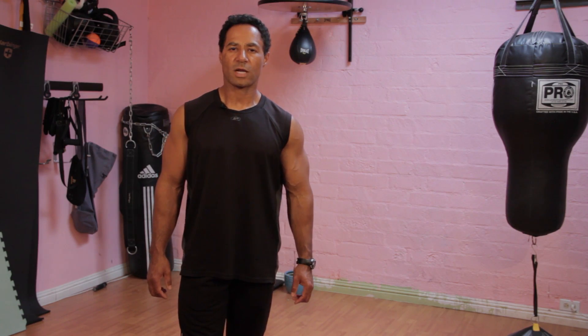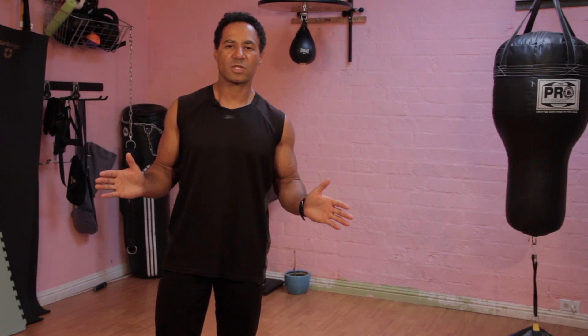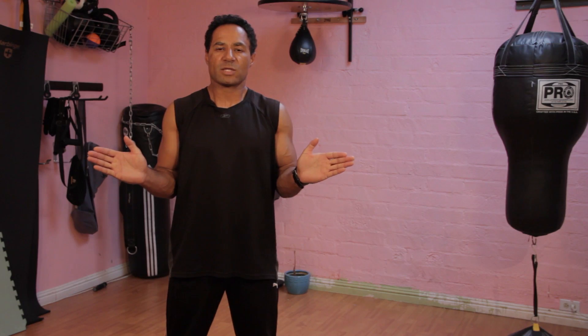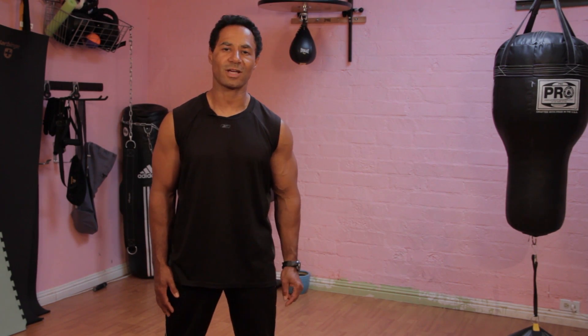The second type of squat I'm going to demonstrate is a sumo squat, named after sumo wrestlers as they have their toes out and they're marching towards each other. It's very important on this one to have your knees in alignment over your toes. As we turn our toes out, we're going to incorporate our adductors or our inner thighs, strengthening our inner thighs, our glutes, quads, and hamstrings — all the important muscles for conditioning yourself for running.